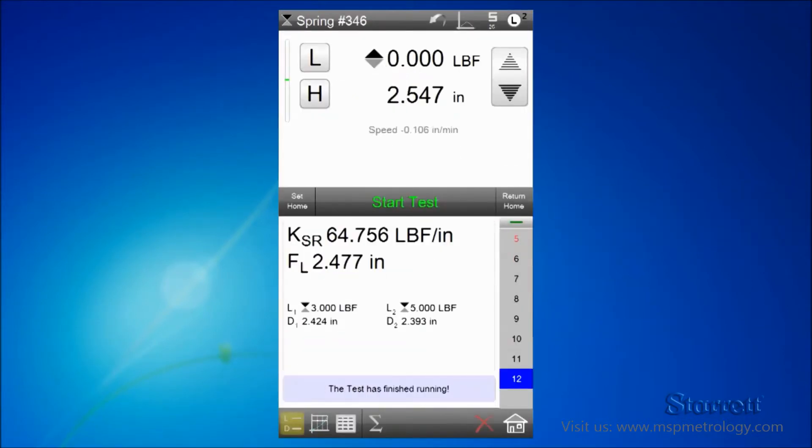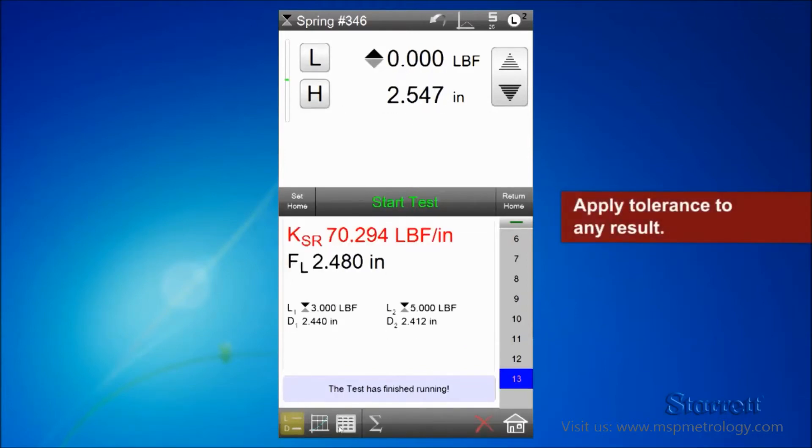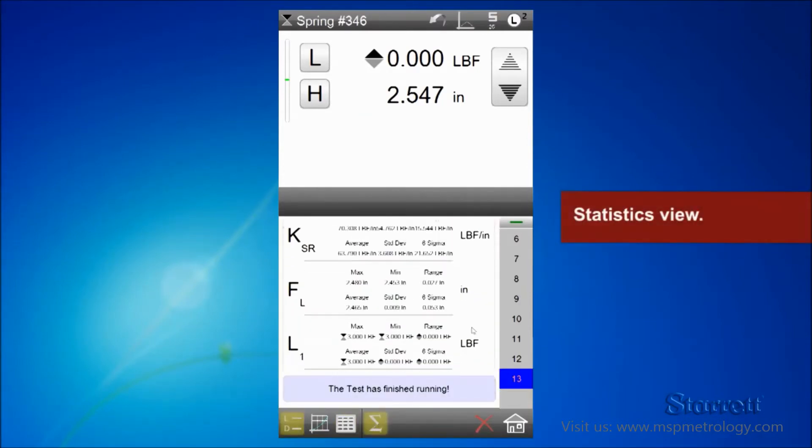S2 test results are displayed in large format on the results view. Out of tolerance results display in red. Results may also be displayed in the data view with tolerance limits, and you can display statistics for your batch.